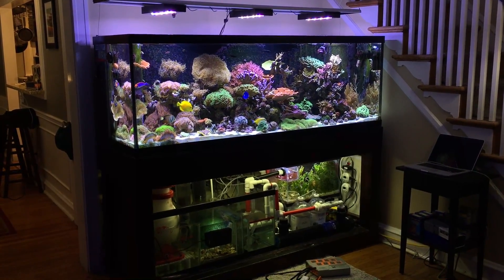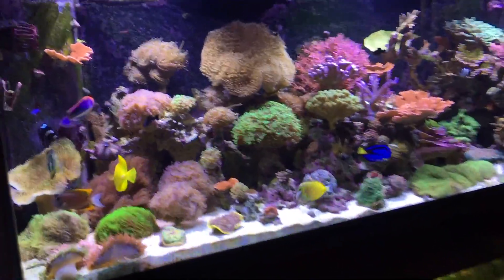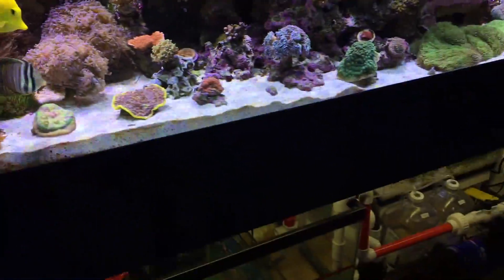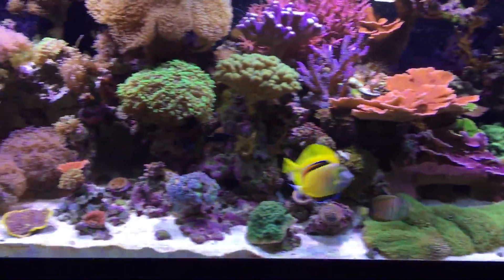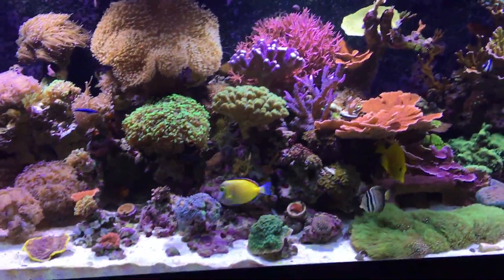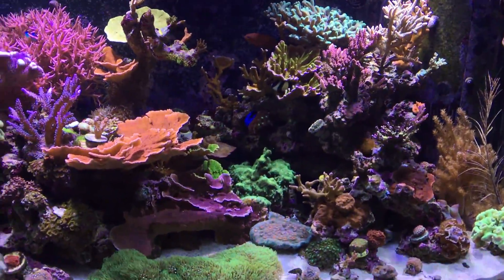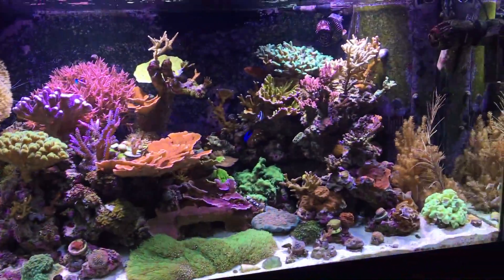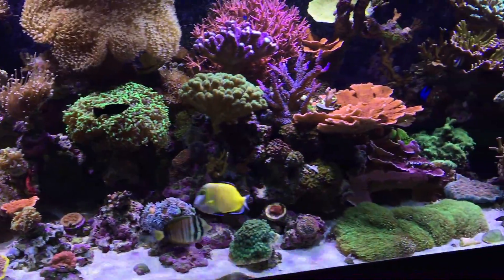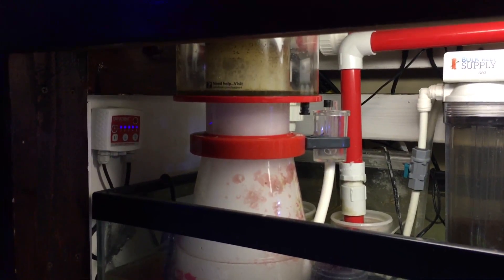This is the 180-gallon reef where this Apex equipment is going to be installed. My tank is coming up on about one year old and as you can see, I've been running it without an Apex all this time and it's been doing pretty good. I've got pretty much all of the fish that I'm going to get, and I'm struggling to find places for new corals, so now it's time to start upgrading the equipment. That's why I've got my Apex unit.